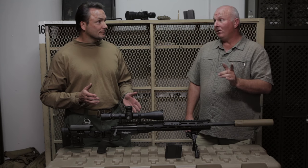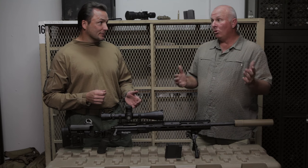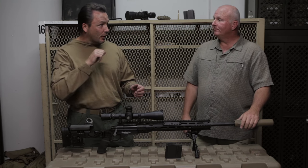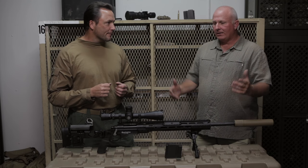Well, yes and no. Back when you were in camouflage, remember the old bolt action M24? Well, long action with a short action round — long action, .308 — but the long action because we hoped someday we'd be able to upgrade to a .300 Win Mag. That day's here.